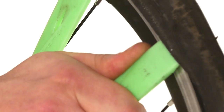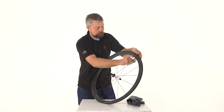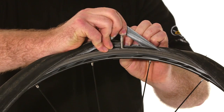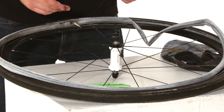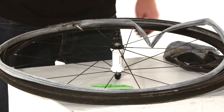A few inches along we do the same until we're able to remove the tyre lever by running it all the way around. Once we've got the bead off, we can pull the tyre back and remove the valve from the rim. When we take the tube out, we're going to make sure that it stays orientated — we need to remember that so when we find the hole, we can quickly find the offending object in the tyre.